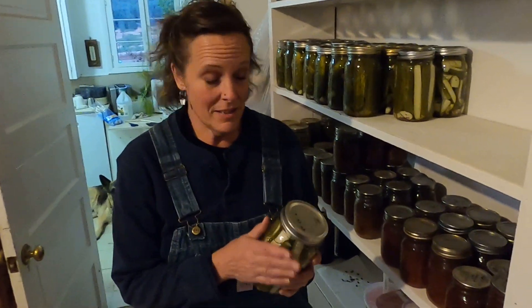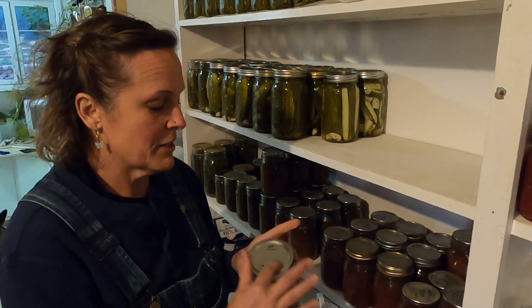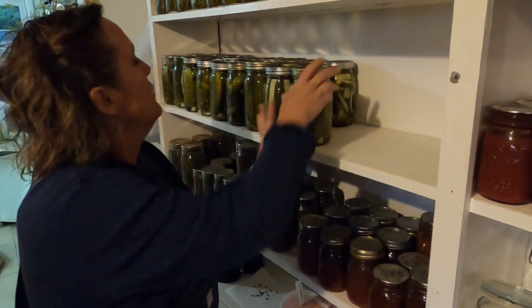Now that the pickles have been processed and they're actual pickles and not just cucumbers, we want to make sure we have a date on them and we can put them in storage. And then we'll have them ready to enjoy.